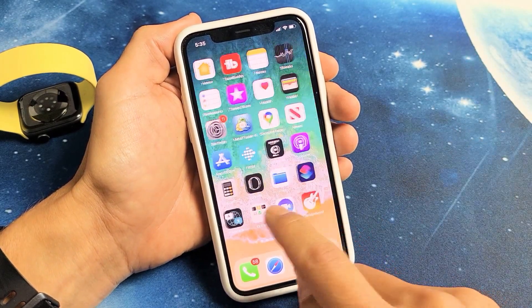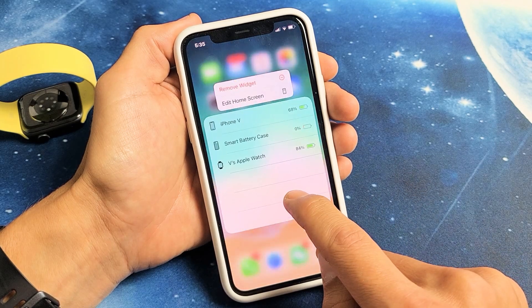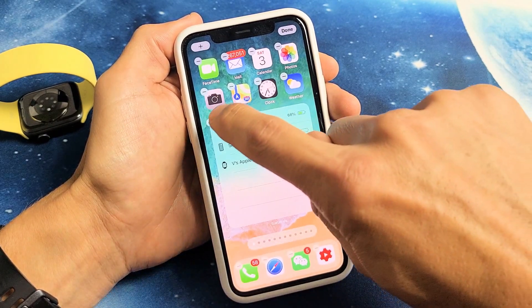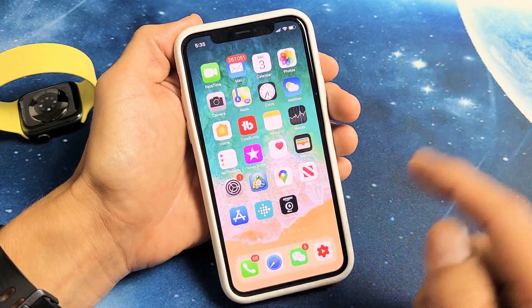I still have my other battery widget on here as well. If you want to delete it, just press and hold. Wait till it gets wiggly and then click on the minus right there, click Remove. Then swipe up and you're done.